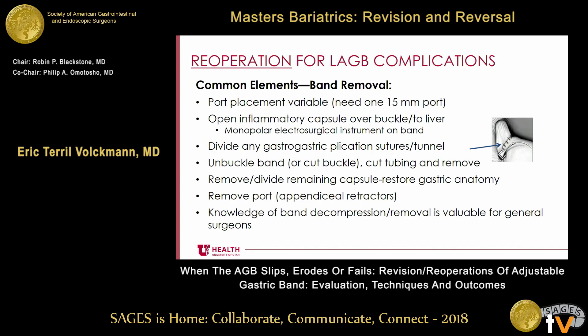If a patient has a slip or complications and you decide to remove a band — whether you're going to remove it, revise it, or convert to another procedure — what do you need to know? First, you need a 15-millimeter port to be able to get out the band. You need to open the inflammatory capsule over the buckle, and there are often adhesions up to the liver. Sometimes you see significant inflammation with thickening of the lesser omentum and foreshortening. You need to divide the capsule over the band, and then there are normally gastro-gastric plication sutures — suturing the stomach to itself over the band — and those need to be divided.